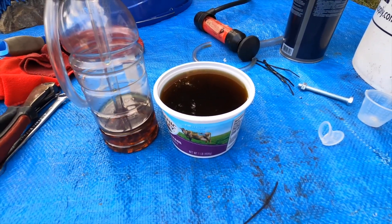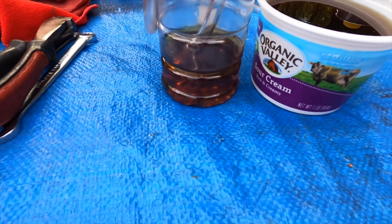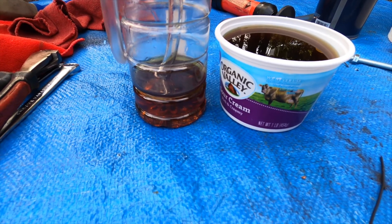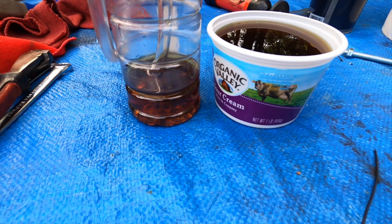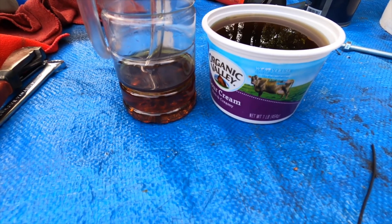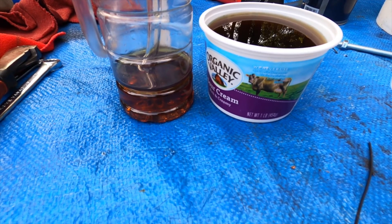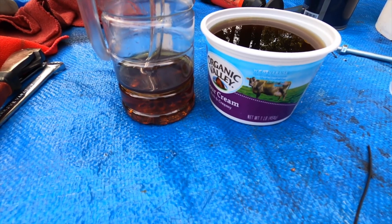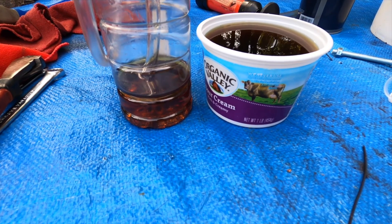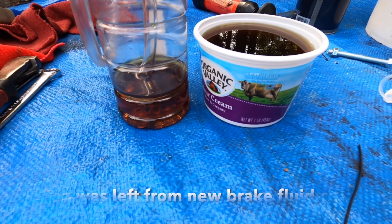Here is all the brake fluid that was drained from the calipers — that container is almost completely full. When I got done bleeding the driver's side front caliper, because it's such a short line, clear fluid started coming out pretty quickly. I got lucky and the brake fluid level in the reservoir was just at the max level, so I didn't even have to top it off — it all worked out. Brakes are bled and the brake pedal has good travel. It's not soft like it was before and it doesn't sink to the bottom — it's now firmer and doesn't travel to the bottom like it did before.